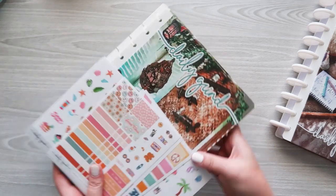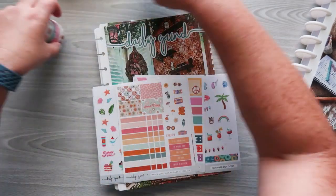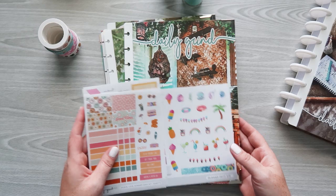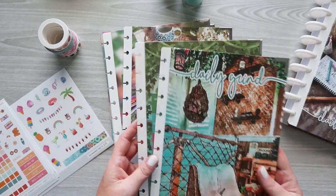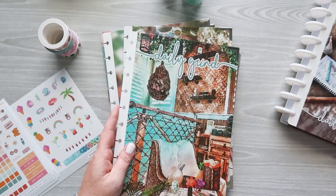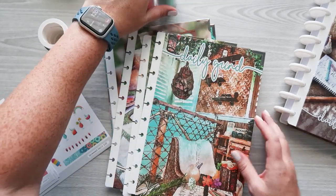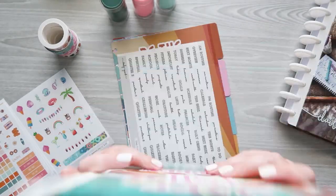Let me show you some of the other stuff they sent me. They sent me their entire summer bundle, which has about a $100 value — it's huge. At first I was like, what am I going to do with all of these covers since I don't have disc bound planners, but then I realized I can switch these out and put them on the planner. I've got new sets of discs in all three disc colors. I can set up these discs, use one of these covers, and I'll be set.